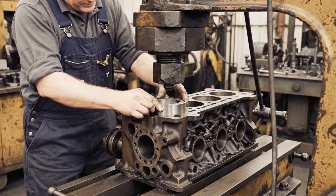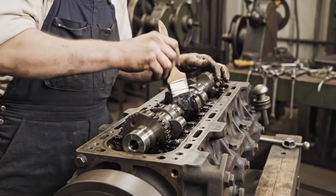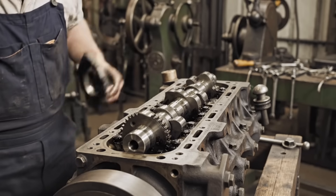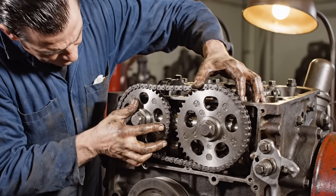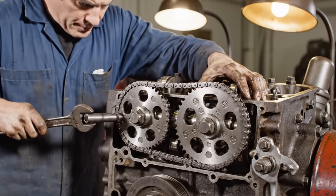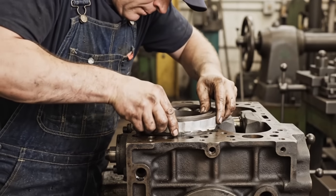The steel-backed babbitt bearings are pressed into the block, ensuring a secure fit. The key is ensuring these timing marks are in perfect alignment before the tensioner is secured.